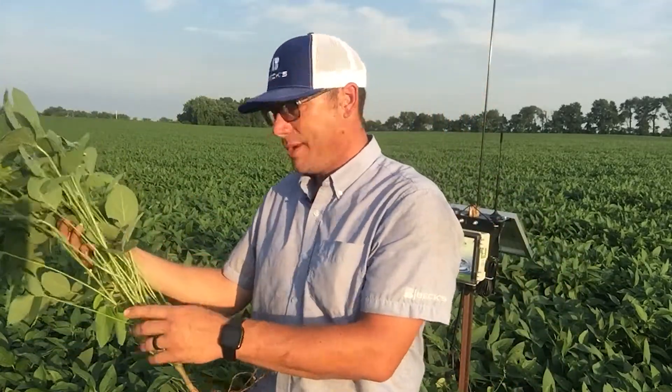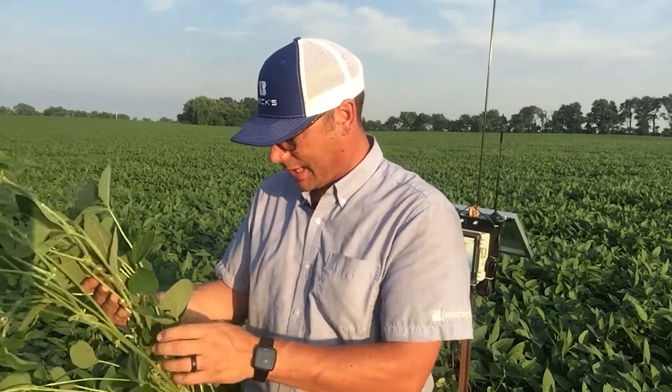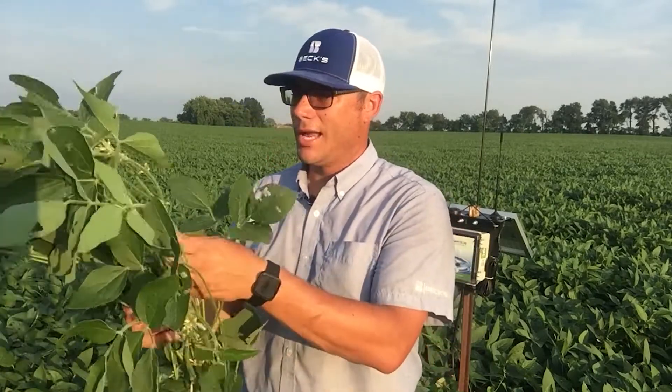The later we plant, the more plants we need because our node counts are generally going to be less, due to the vegetative period being much shorter. With these early planted beans, we have nodes like crazy and really good yield potential. They were planted at 145,000 and are probably standing somewhere around 110,000 to 120,000 based on weather conditions after planting. So let's jump right in and look at the main stem.